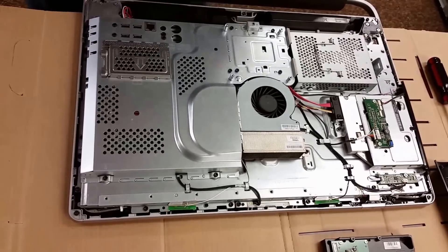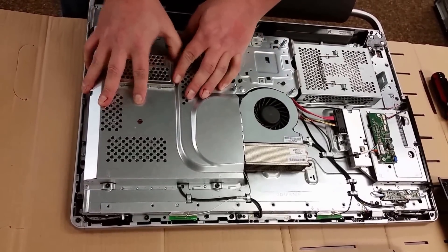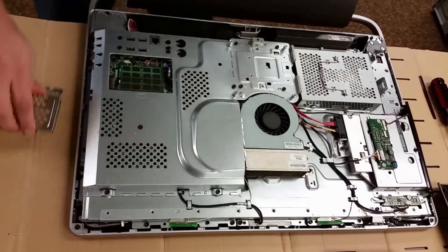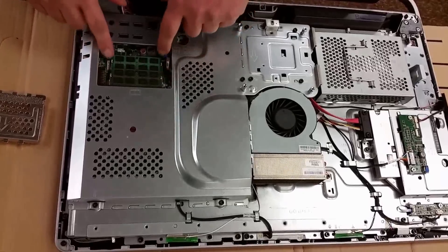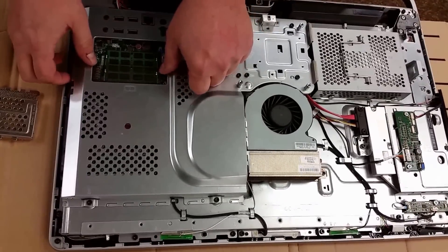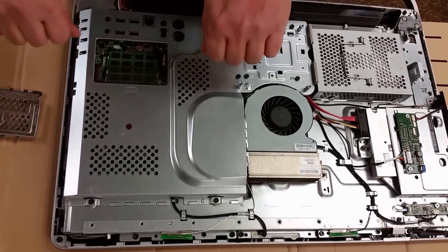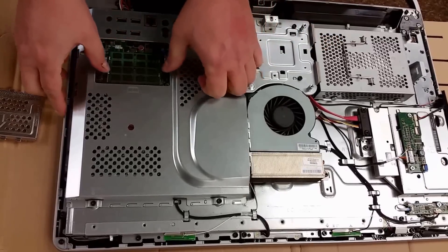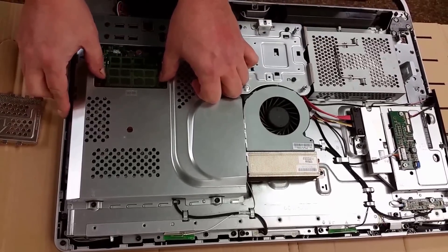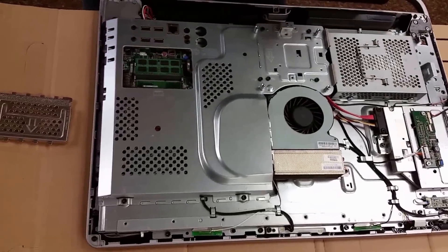The RAM over here is hidden under this metal protective cover, so we will pop that off. There are two chips in this particular model — one on top, one underneath. The top one will come off first. There are two little metal clips here, and they just pull out to the sides. The RAM will pop up just like so. We'll pull it out — it only goes in there one way.